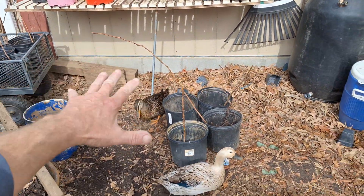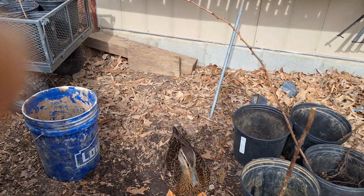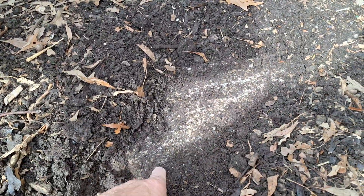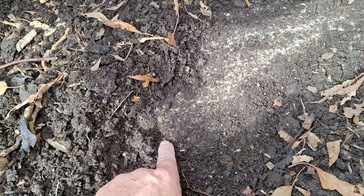I'd forgotten I'd poured a concrete slab here — these guys have buried it. Oh, look out, all the way out here, there's the edge. It's concrete. So all this is soil that we just built in here. There's a worm — you can see it.